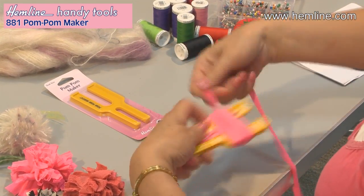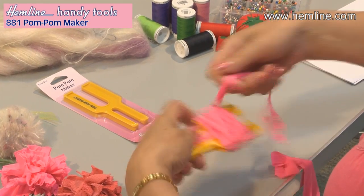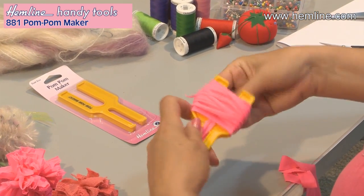I've just cut strips from an old scarf. You can use yarn, you can use strips of fabric.